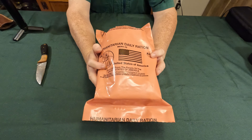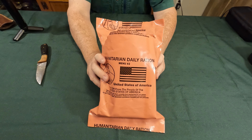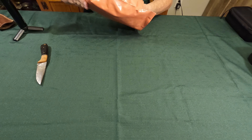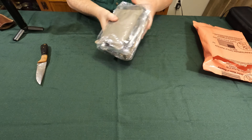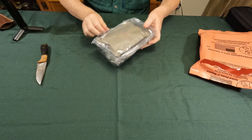This is menu number two. I've already opened it, but that's because we had a little camera problem — I just opened it. Let's see what's inside. It comes in this big pack. There's nothing else inside this; they're all in this secondary pack.